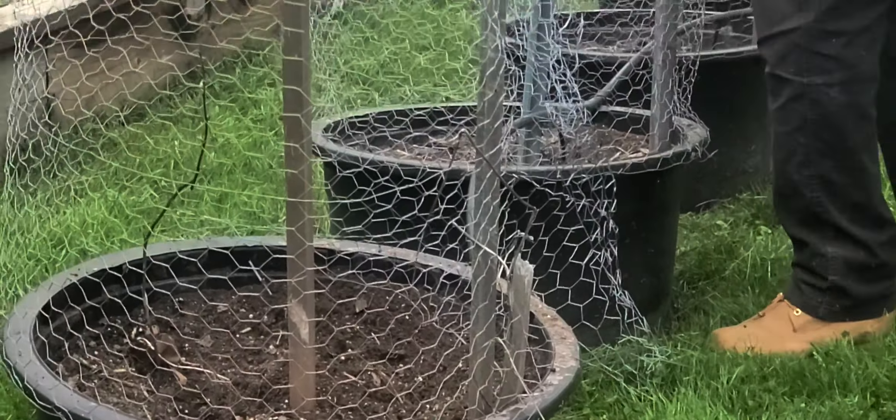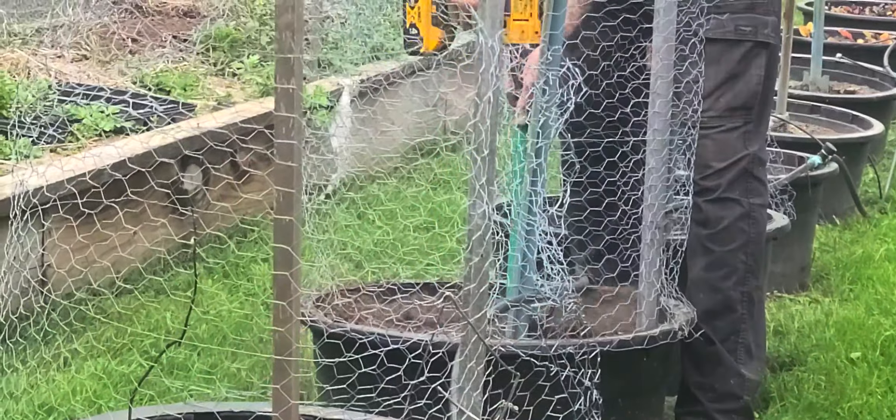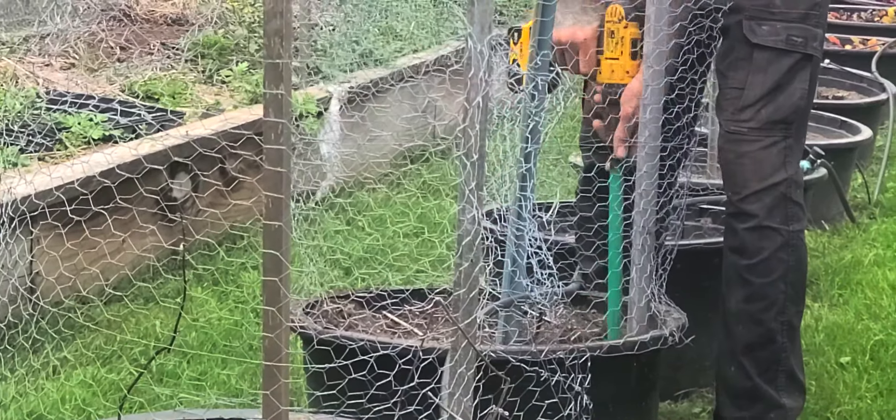Sometimes the attachment falls off because I can't get it tight enough, but it still works pretty good.